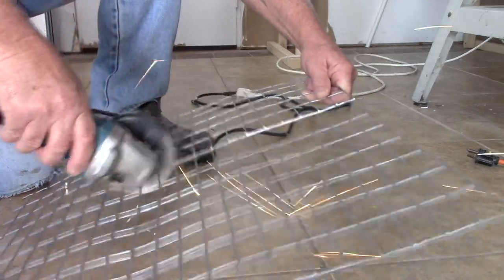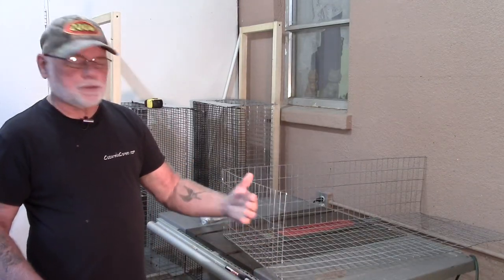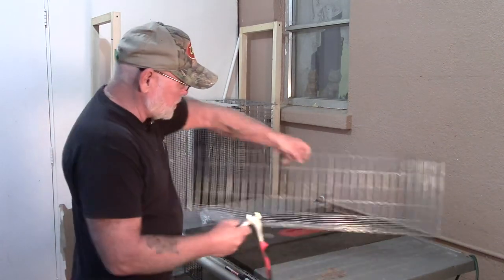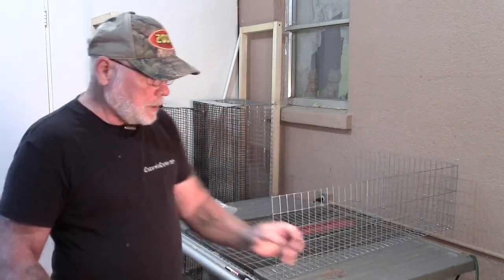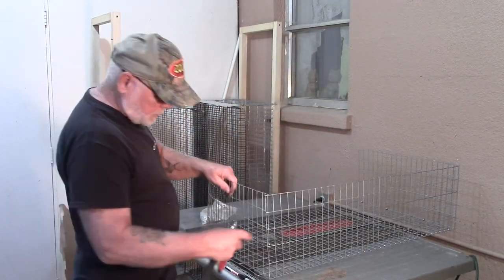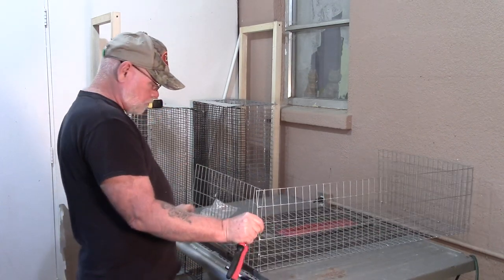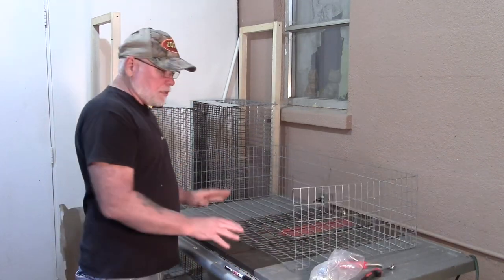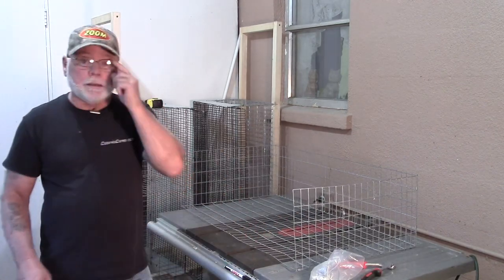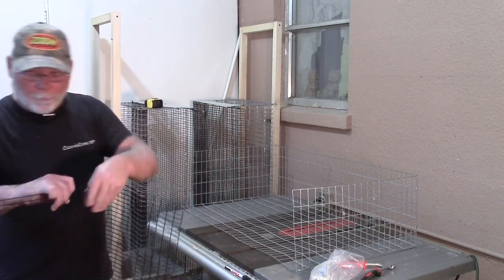It works pretty good. You can get nice and close to the edge of the wire, so you're not going to have tips sticking out that are going to potentially scratch you. Once you've got the first side on, you can go ahead and mount the second side piece. So I've got the two side pieces mounted. Now we can go ahead and mount the bottom piece, which also has the back on it.